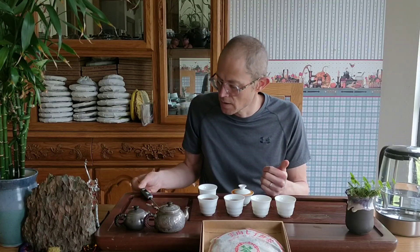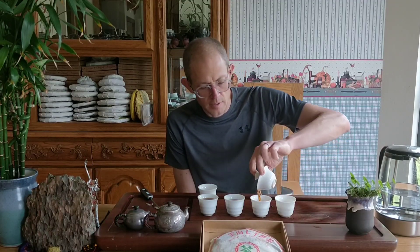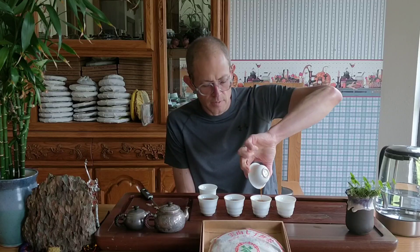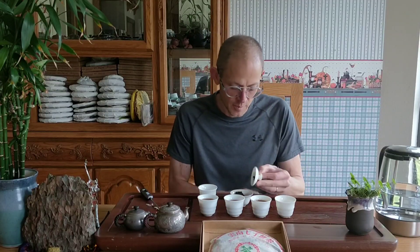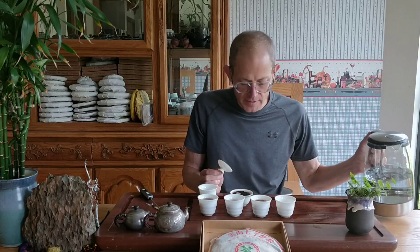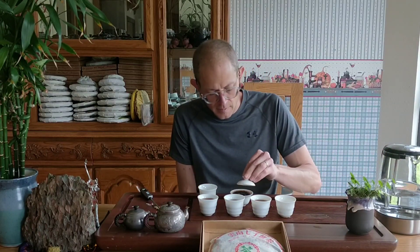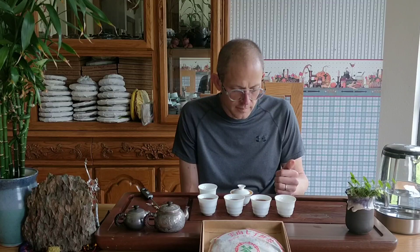I drank some ripe earlier today, formulating the Year of the Pig ripe cake. There'll probably be several Year of the Pig ripe cakes, but I'm thinking of calling this one 'Year of the Pig' specifically. I've got five teas in the blend and it's really, really good — it goes 12 steeps, which for a ripe is really remarkable. And the cha-chi on that one is very strong.